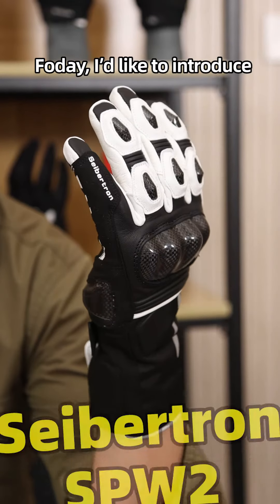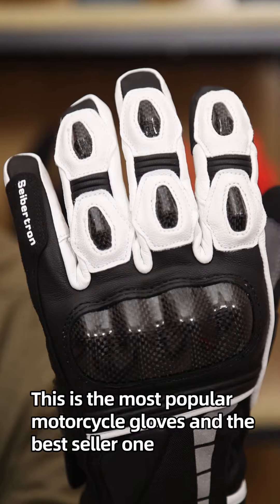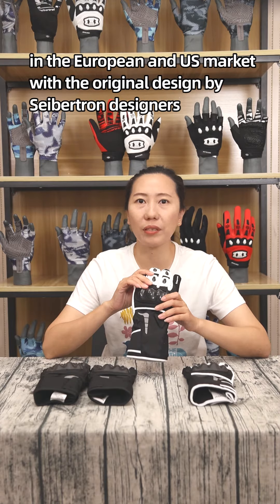Hello everybody. Today I'd like to introduce the Seption SPW2 motorcycle gloves to you. This is the most popular motorcycle glove and best-seller in the European and U.S. market, with an original design by Seption designers.